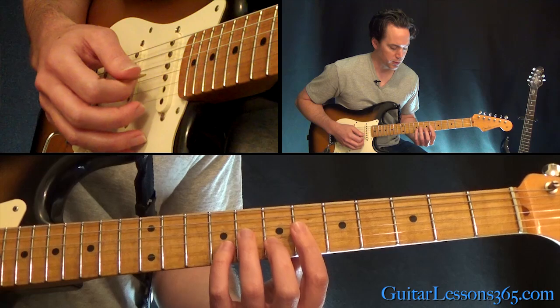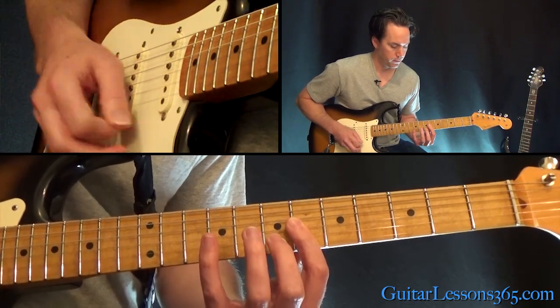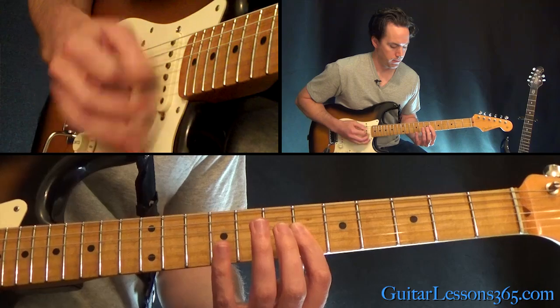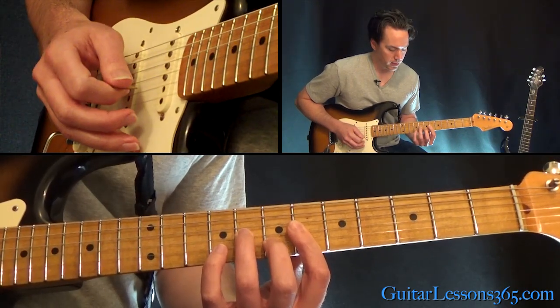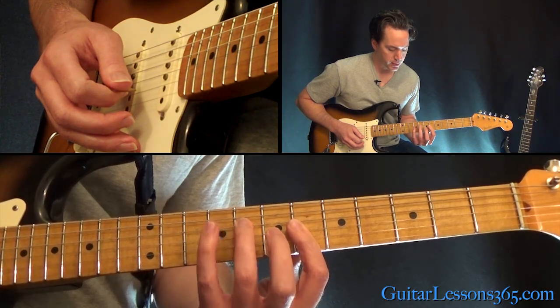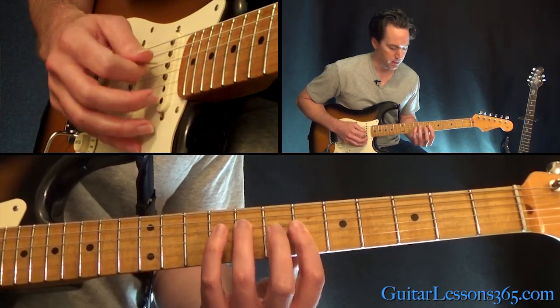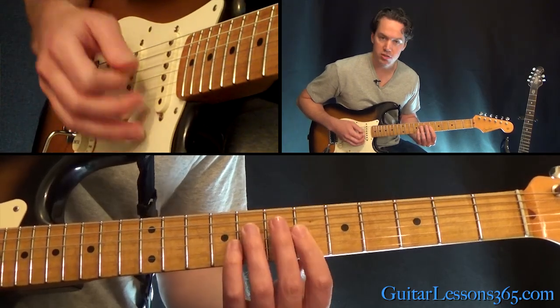You want to keep that bar there. And the last chord there, you're going to pick up these two fingers and move that third finger over here to the eighth fret on the D string. So it's four strings now, and then you just start over.